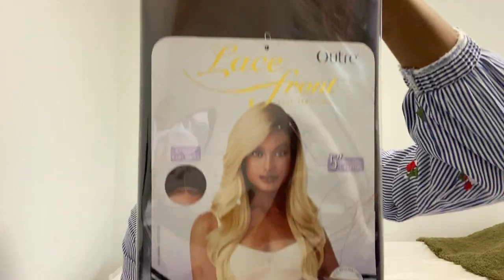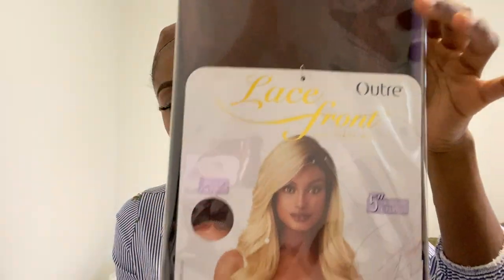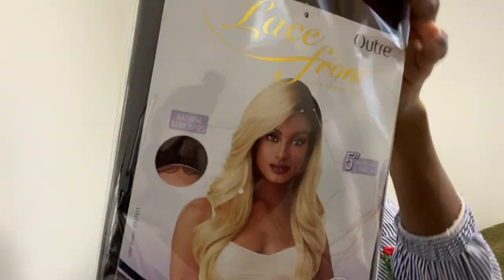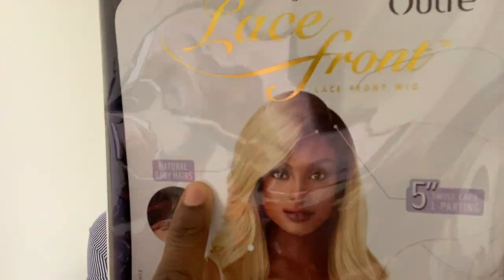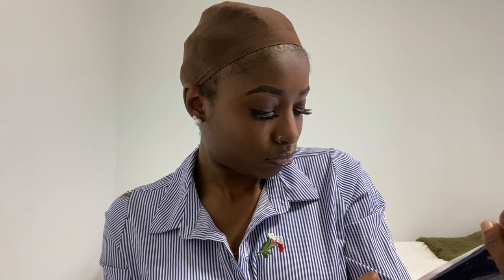I bought it from Sam's Beauty. This is the style of the wig but not the color I got. The color is actually DRRWI — that's just a red color. Other details on the stock card: it's the Outre brand, it's a five-inch lace closure. It has natural baby hairs, the style is Artemis, and it's safe for flat ironing up to 400 degrees. This wig cost me $28.99, so that's pretty good.